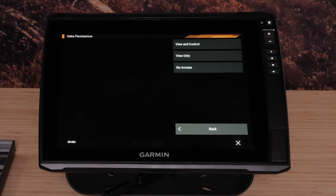View Only allows you to only mirror the screen to the phone or tablet. No Access will disable access to the Helm ability. View and Control is the default setting and will allow control of the Echo Map directly from your mobile device.